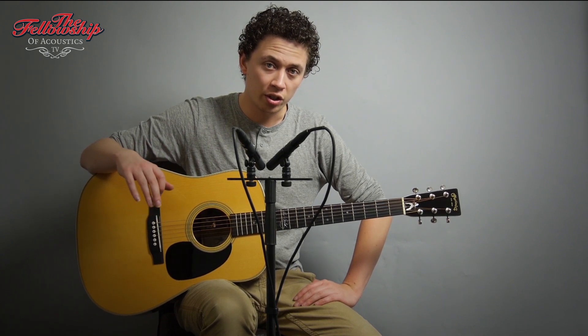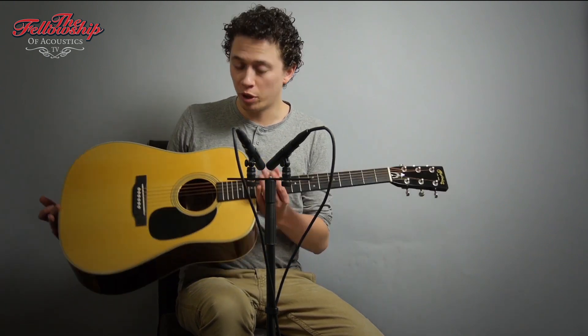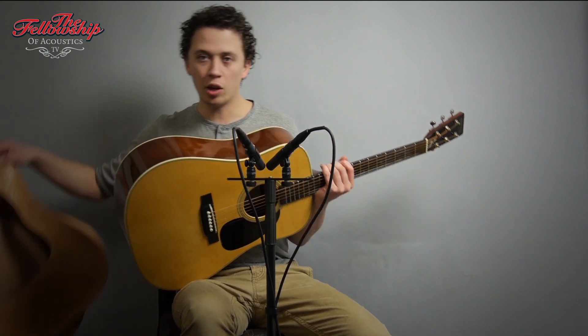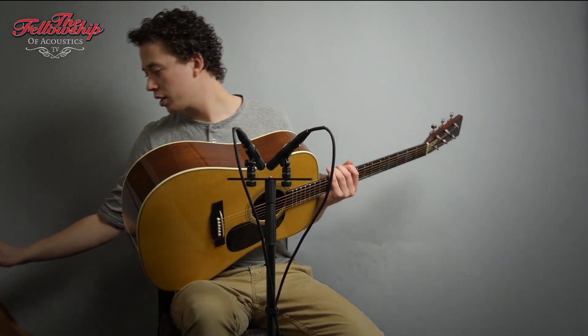Hello, Nick here for the Fellowship of Acoustics, and you just heard this great Martin D28M Elvis Presley signature model. This is number 40 out of only 175 made, and I took its leather protective casing off to show you the tonewoods under the guitar.